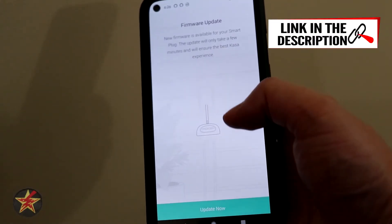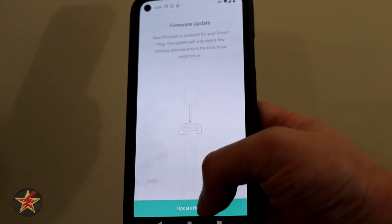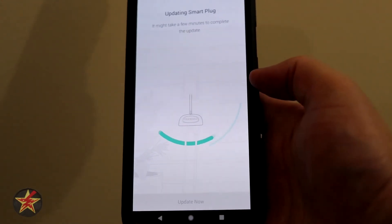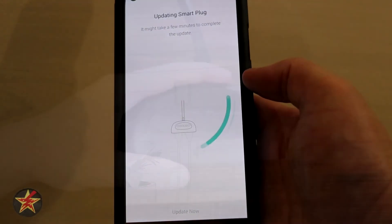That now adds it to my CASA app. And of course there's a firmware update, so we are going to update the firmware but I won't make you sit through that. Once you name it and update the firmware, that actually completes the setup process for the TP-Link outdoor plug.